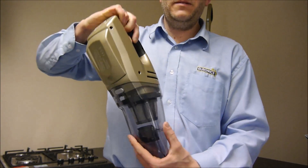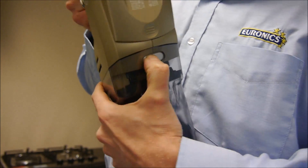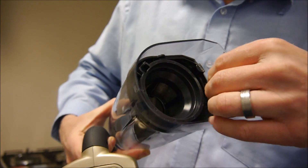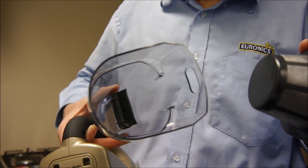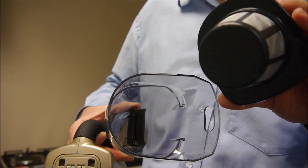It is easy to empty the bin. All you do is turn it round — you've got the button there that you press, and that just pulls out. In here you've got the filter, and there's a little handle that you pull out. This is all washable, so just rinse it under warm water, and the same with the filter.